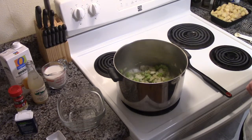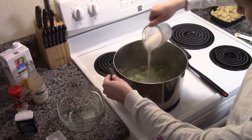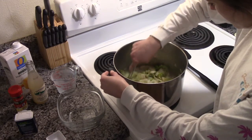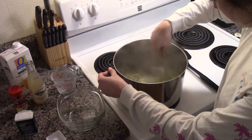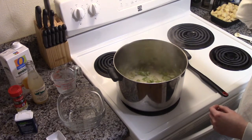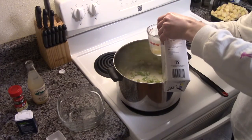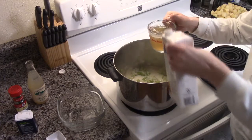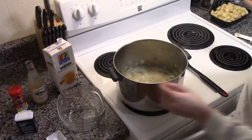Next, we will gradually whisk in one cup of milk, one cup of vegetable or chicken stock, and one cup of clam juice.